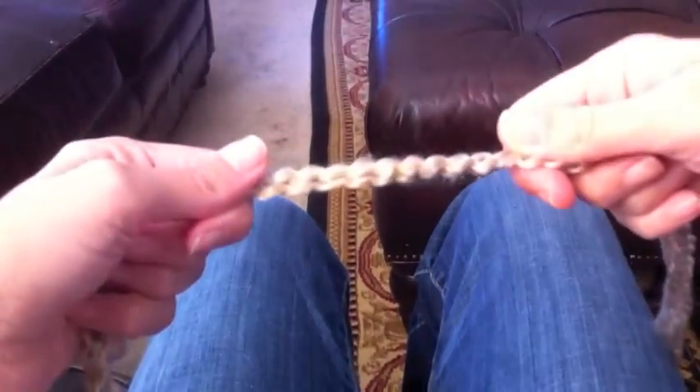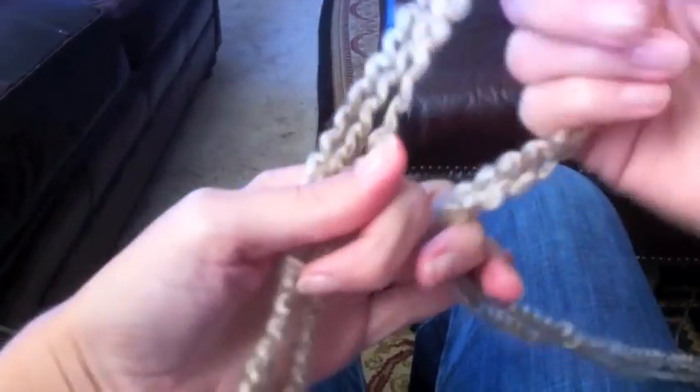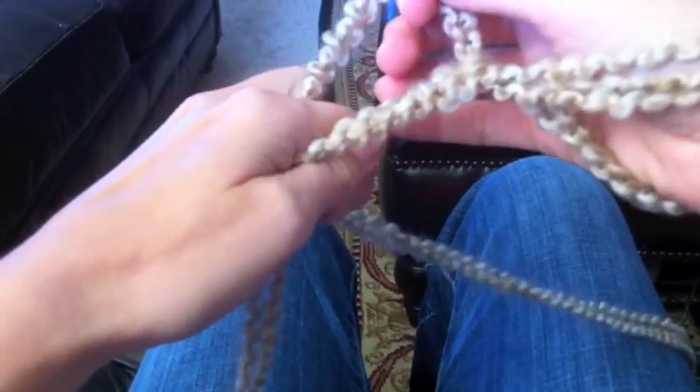So the first thing we're going to do is take our three ends of yarn and stretch it out about ten feet. And after we have that done, we're going to create our slipknot.